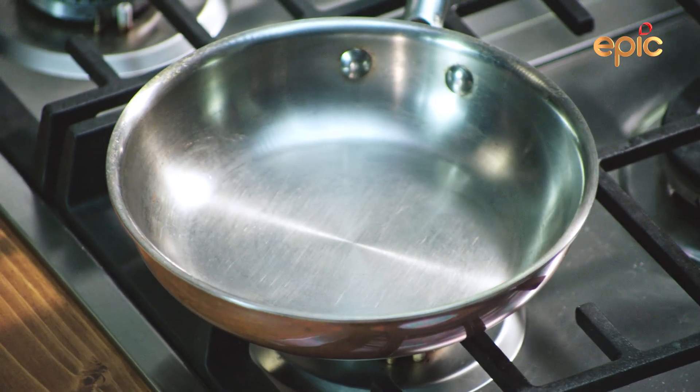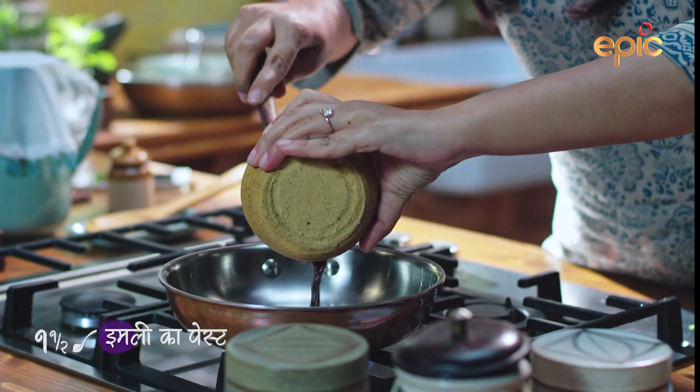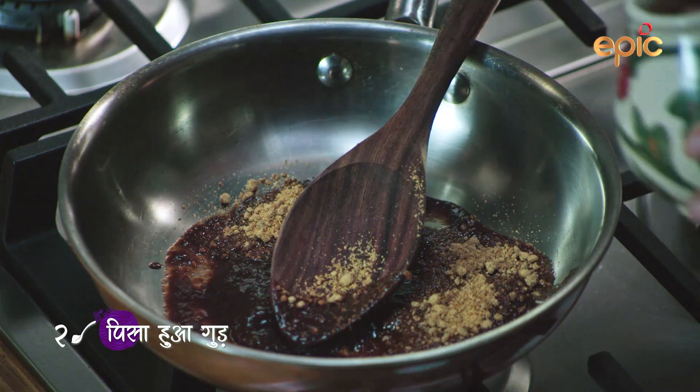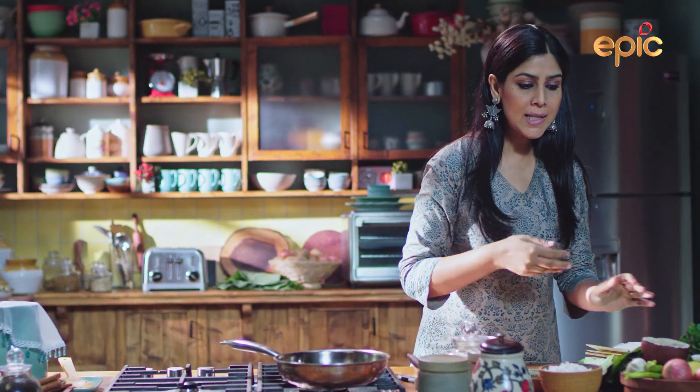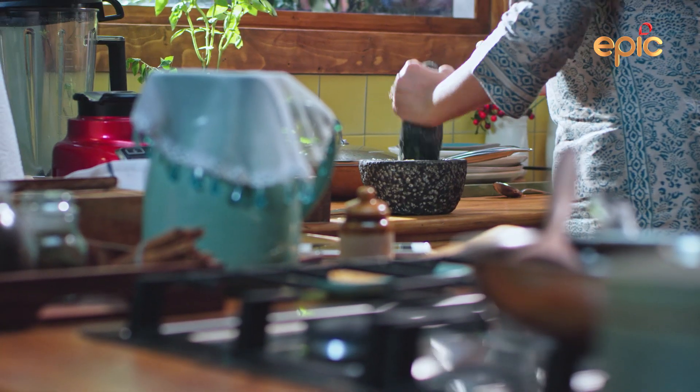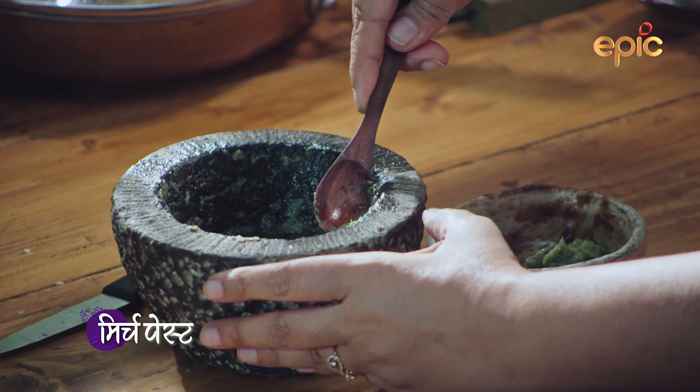This is an imli and gurd. We put the gurd in it. We have to make the paste of mirchi. I'm going to remove it in the imli.